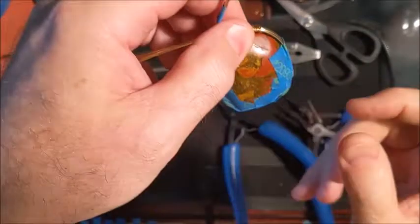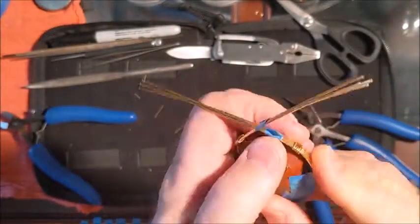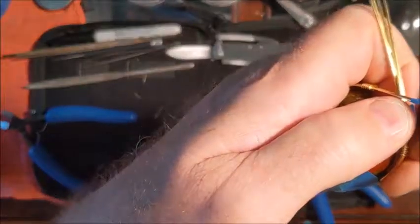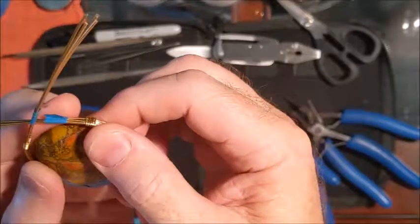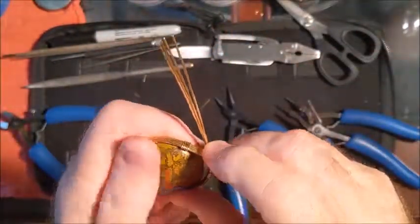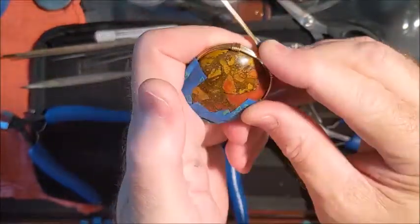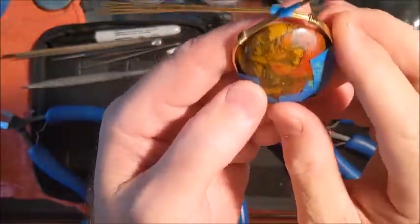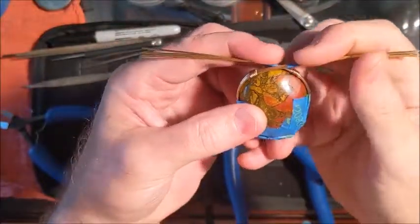If the side pieces look like they're just about right, you can leave them. If they look like they need to come down or up a little bit, you can still get a nail in there and move it. You want to do this with both sides, and you don't want to take it to the very top, but getting these bends in will really tell you where they're going to meet in the middle at the very top.